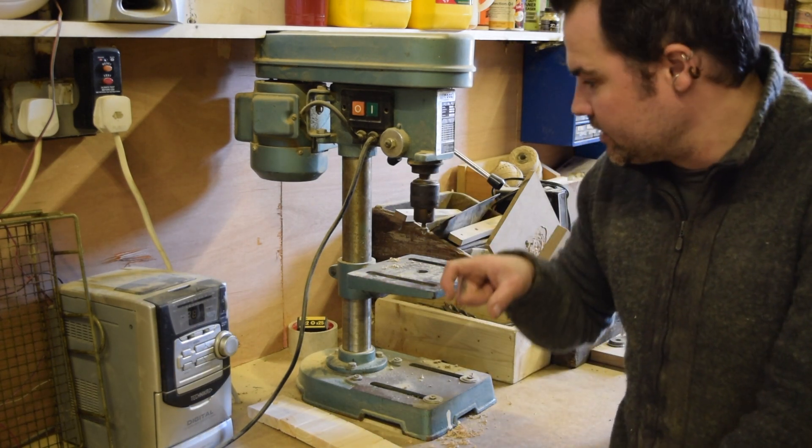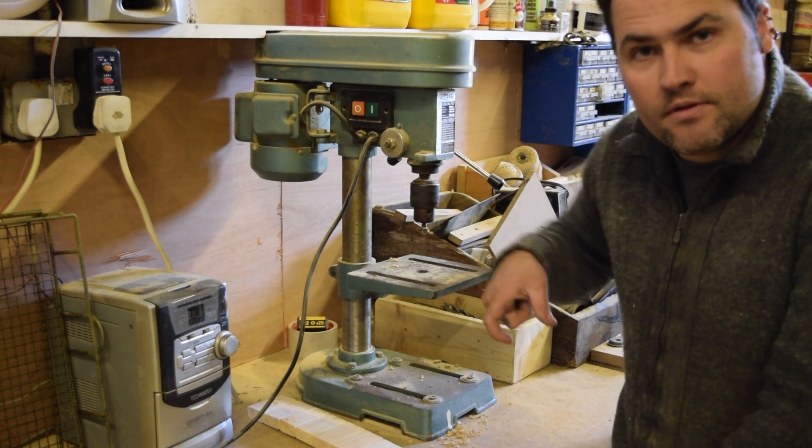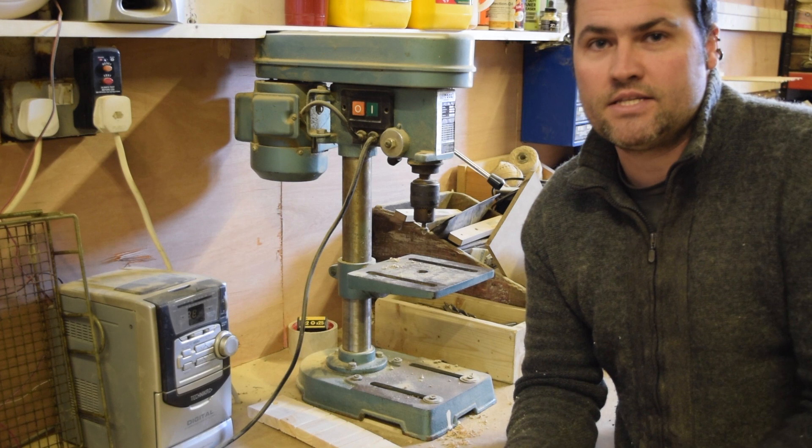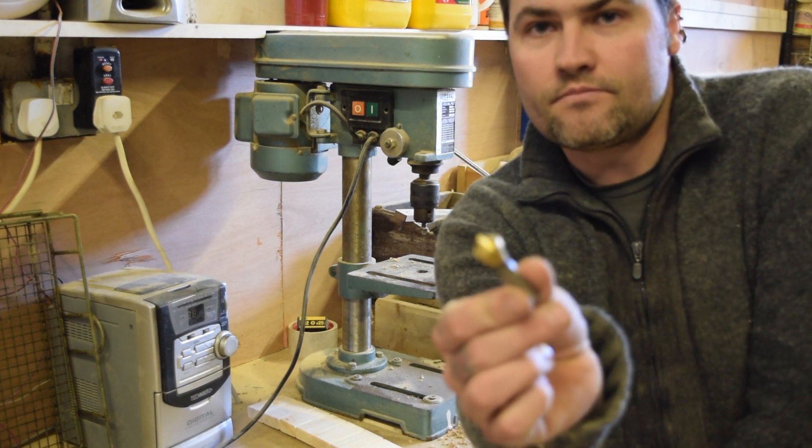Often what happens with the timber ones, especially handheld — it's not so bad in a drill press — but if you're trying to countersink handheld with a drill, these ones can jump up and down and you're left with a really messy countersink.